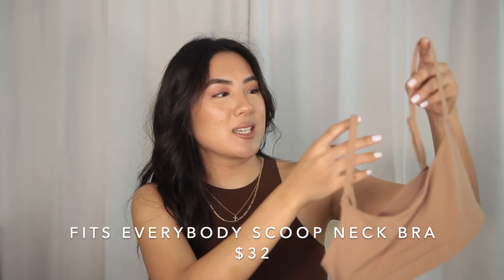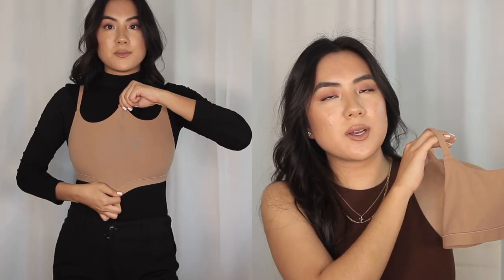I have the scoop neck bralette in color Sienna. This was one of the first products I purchased from the brand — originally in Onyx. When I first saw it I didn't think a 34DD would fit in it, but the material is so incredibly stretchy. And if you watch multiple Skims reviews, a lot of people say the same thing. The way they constructed this material to lay on the skin — it just really holds everything right where you want it to be.